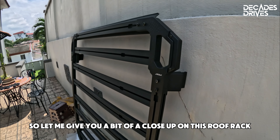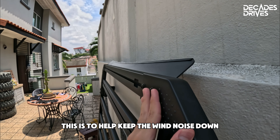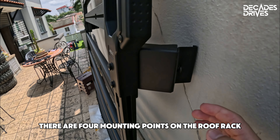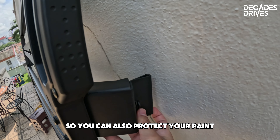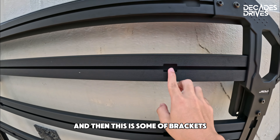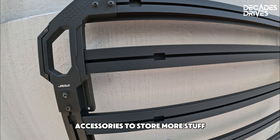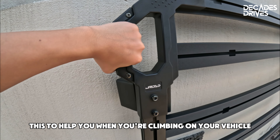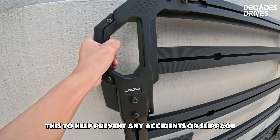Let me give you a close-up of this roof rack. This is the wind deflector at the front to help keep wind noise down. There are four mounting points on the roof rack, all made of metal, and they come with rubber pieces which you can slide inside to protect your paint. There are also bracket areas where you can slide on hooks and other accessories. The grab handles that come with this roof rack are there to help you when you're climbing on your vehicle, to help prevent accidents or slippage.